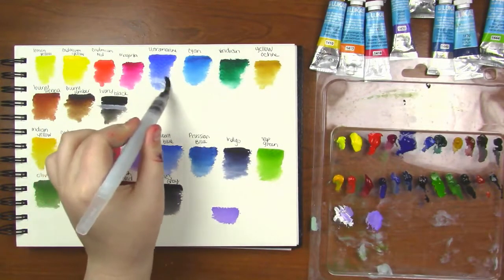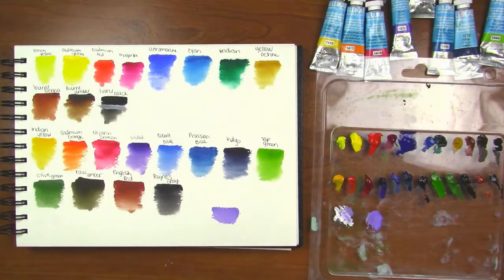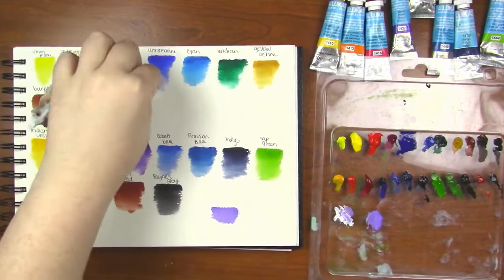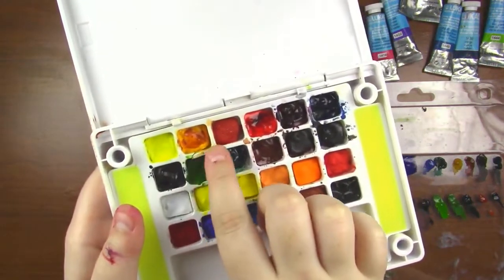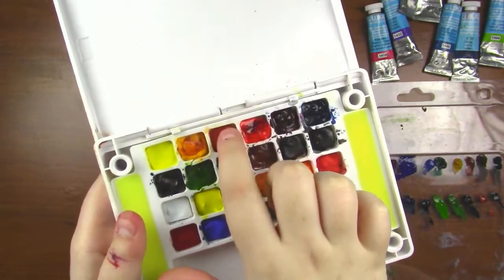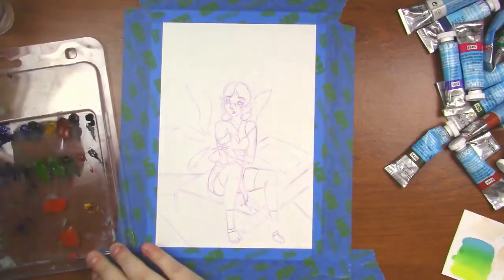Now I'm showing you how you can reactivate them, and then I take a paper towel and lift it up just to show you how these lift. Here's how they dry in the palette — they don't crack, which is really great for a student quality line. I have artist quality paints that crack in the palette sometimes and it can be really annoying.